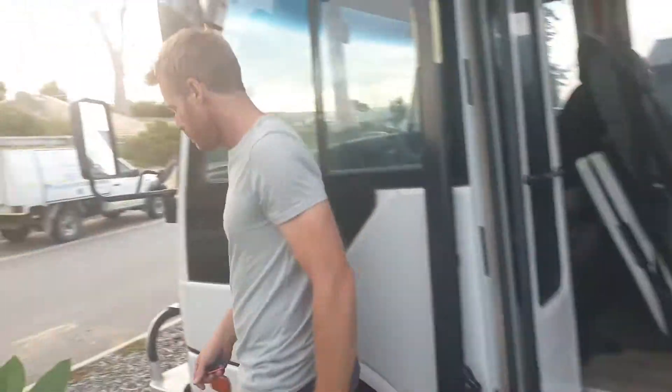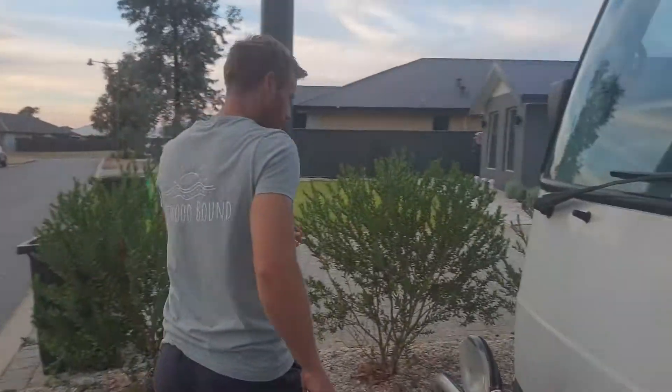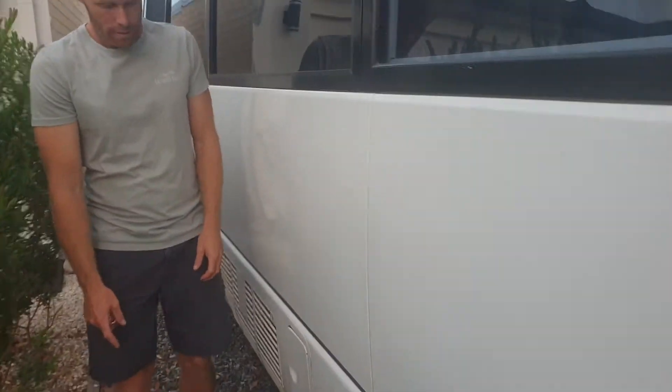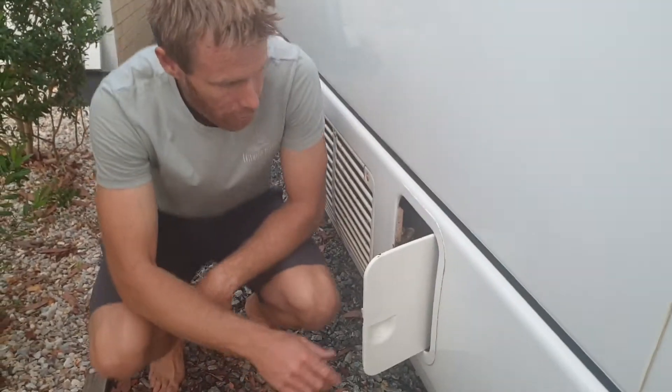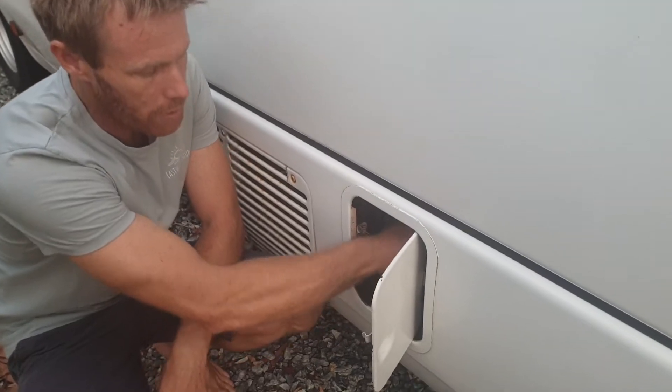Now I'll take you to the outside of the bus where the diesel access cap is — just around the side here. We have the diesel inlet. It is diesel only, there's no key — just unscrew and fill up with diesel.